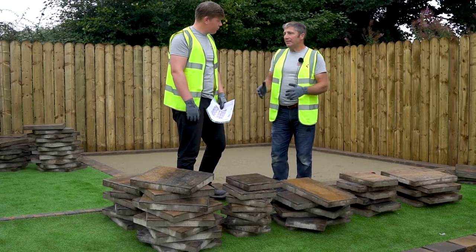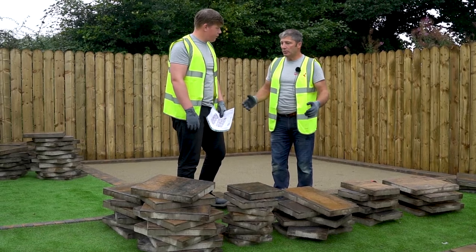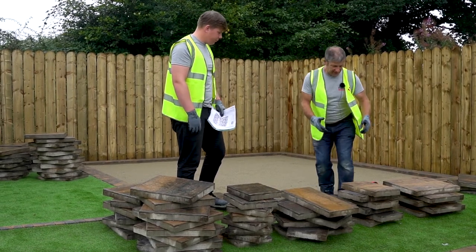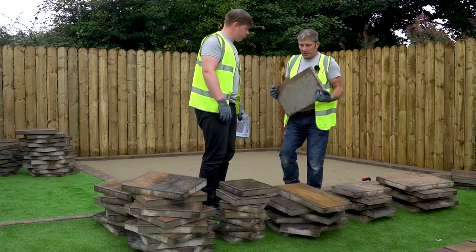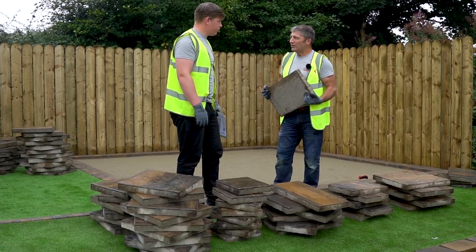A really good tip for when you're laying this paving — it doesn't matter how big or strong you are, or how long you've been doing it — it's so important that you look after your body. When you're picking these products up, make sure you bend your knees and keep the slab close to your body, so it just takes the weight off your back.